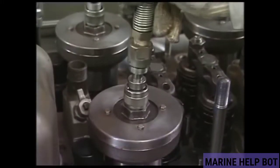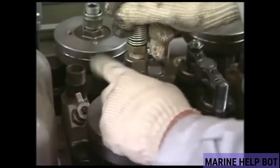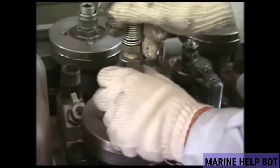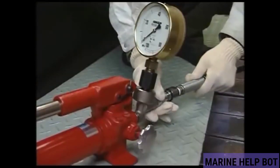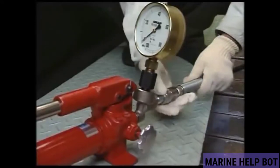Now connect the hydraulic hose to the hydraulic jack. After the hose is connected to the jack, we will connect the other end of the hose to the pump. This hydraulic pump is used to generate pressure in the hydraulic pressure line.